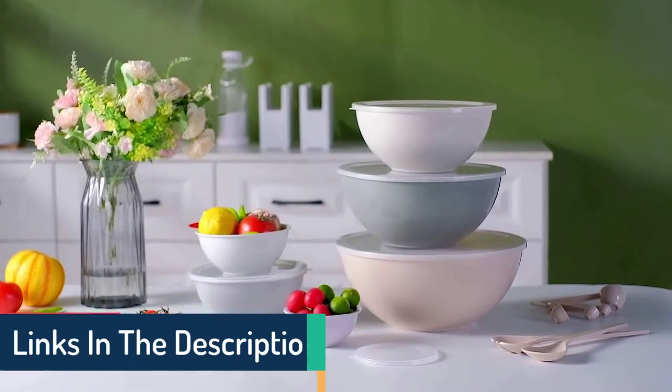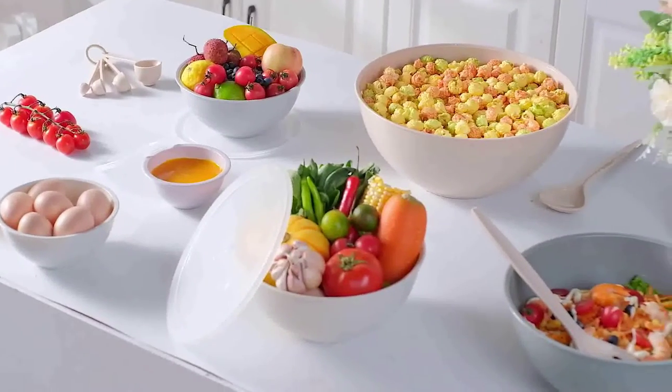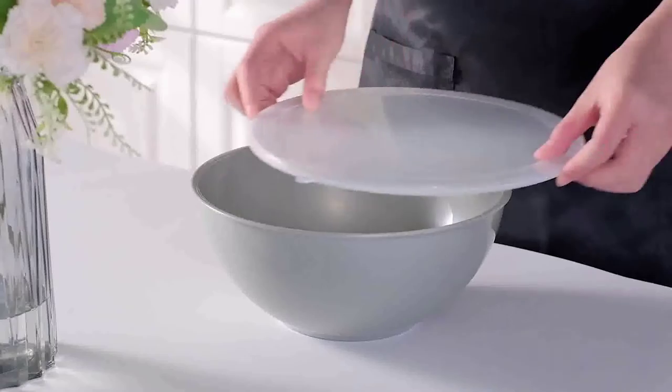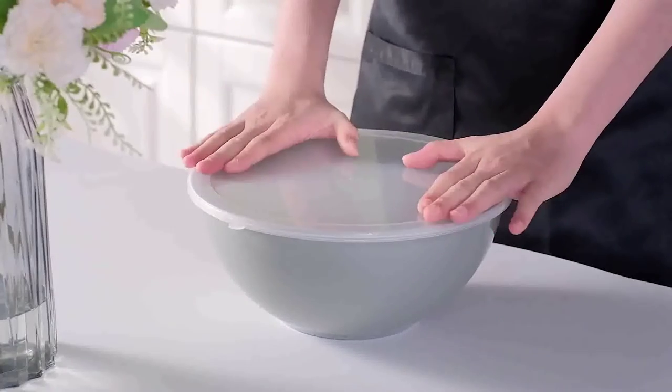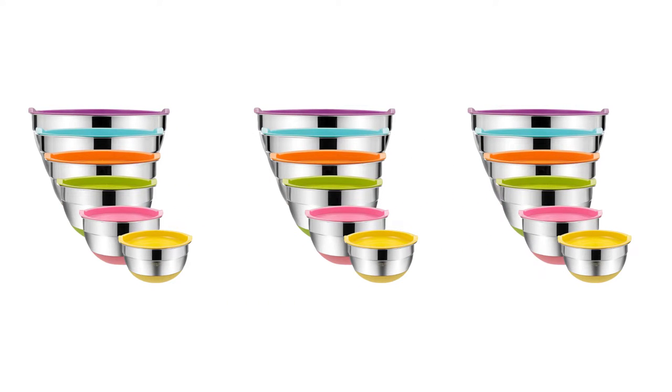Today we will discuss mixing bowls with airtight lids. When it comes to meal prep and food storage, investing in quality mixing bowls with airtight lids is an essential kitchen tool. Not only can you whip up delicious treats, but these bowls are great for preserving ingredients while keeping them safe from air and moisture damage.